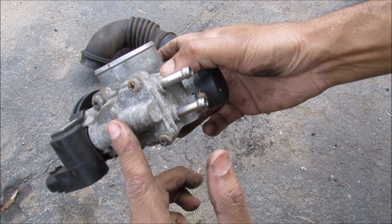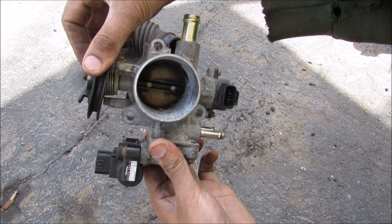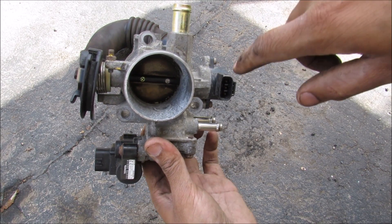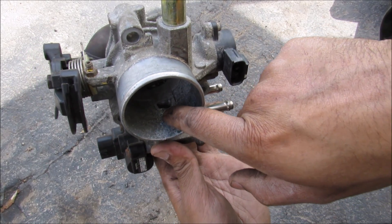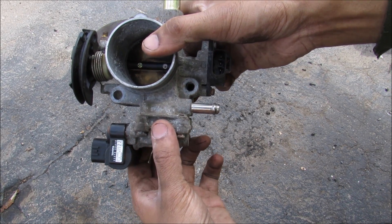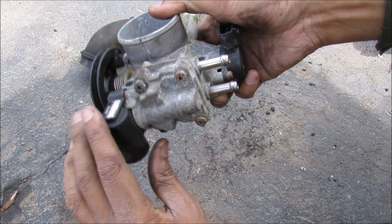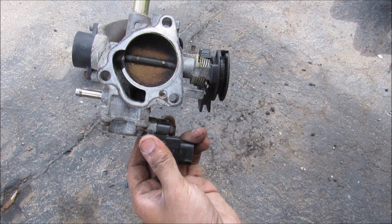At the bottom there's an idle air control valve and its solenoid. When your throttle is completely closed and your engine is running, air still needs to get to the engine to keep it idling. There's a little passage at the bottom on the inside that goes down to the idle air control valve, and that allows the computer to adjust the idle of the engine. The air goes through this valve — there's a little solenoid on the inside — and then it comes out the other side before going into the intake of the engine.